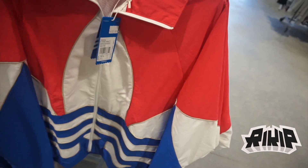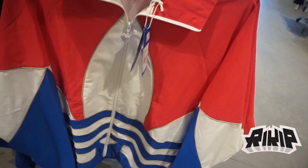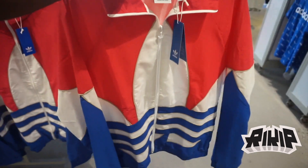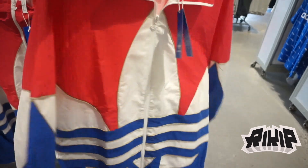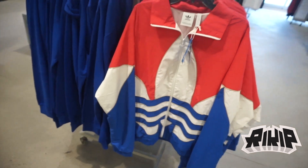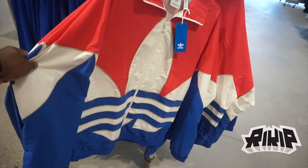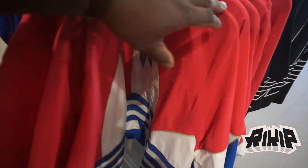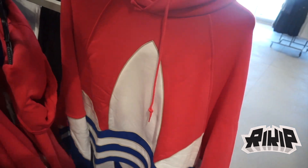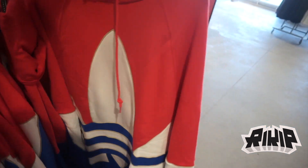White tag and red tag means 40 percent off. These are very clean — $120 minus 40 percent. Kind of like a throwback track jacket, very fresh. They come in different sizes from medium to large but big sizes are probably all gone. They also have the hoodie version — very clean, this is tough.